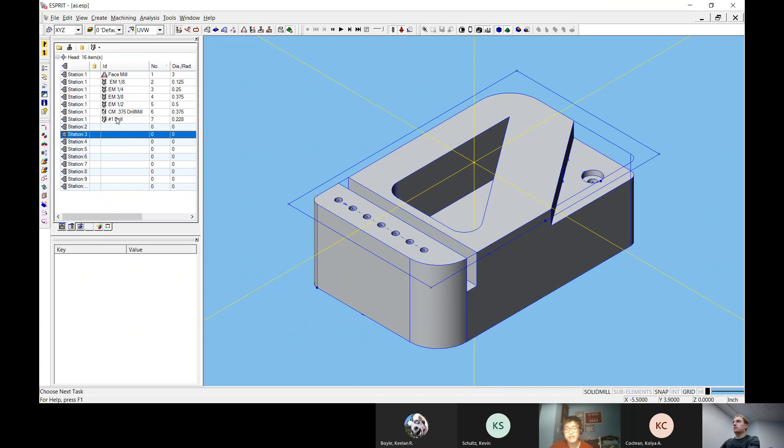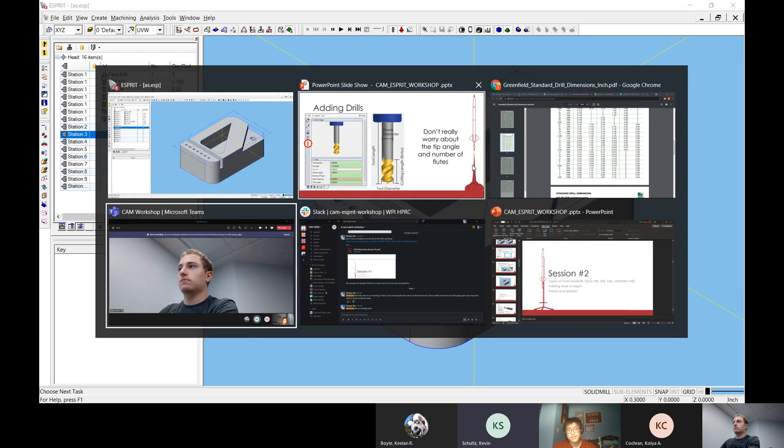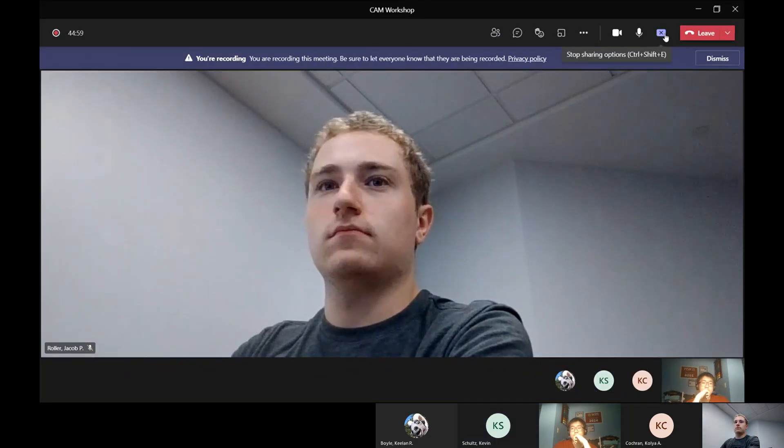I have slides ready for facing and contouring — I think I'll leave that for next week. If there are no other questions, I'll stop the recording for today.